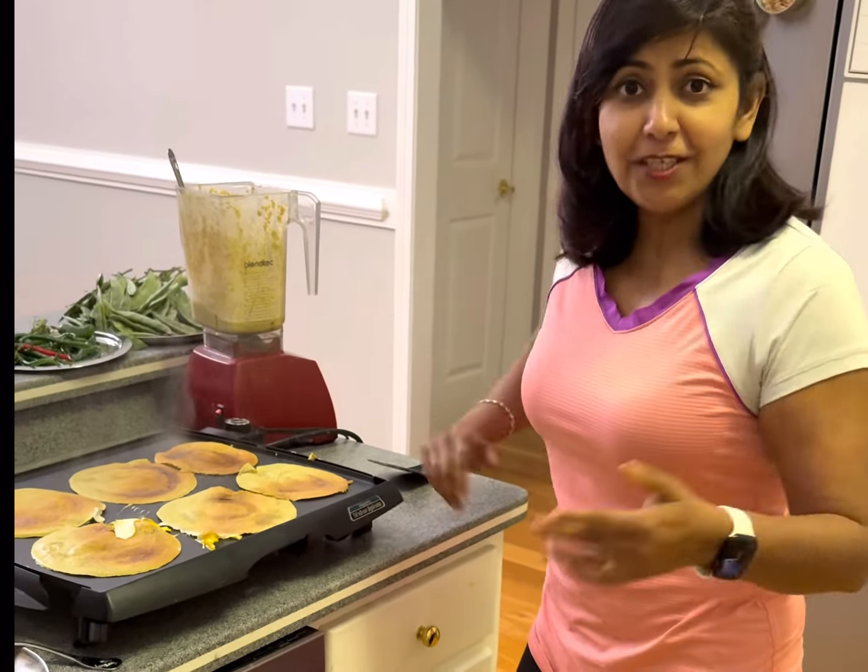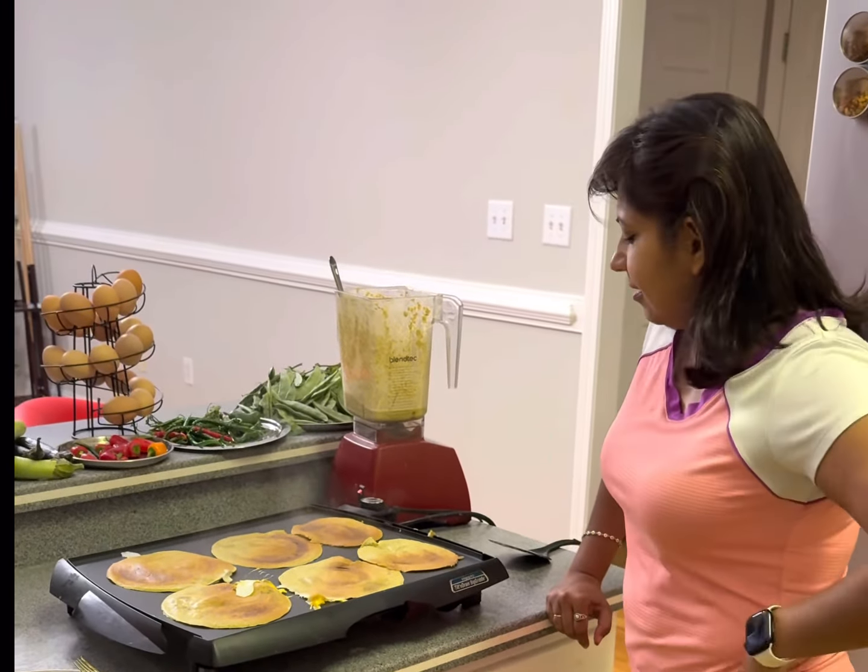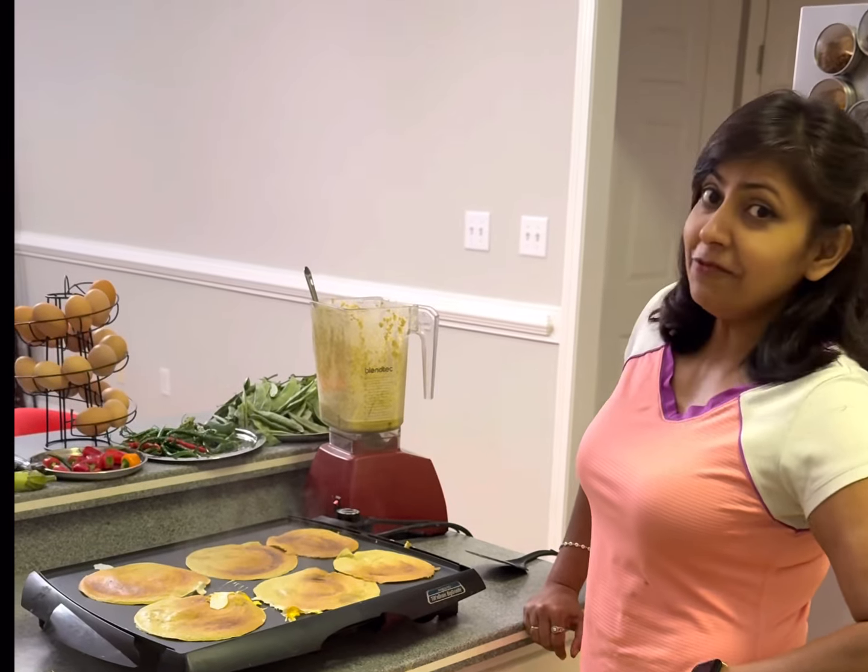Feel free to add whatever veggies you like. You can always use different kinds of grains, and this is also gluten-free, so it helps.